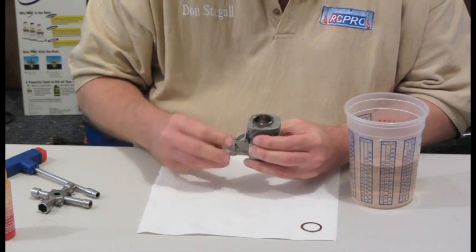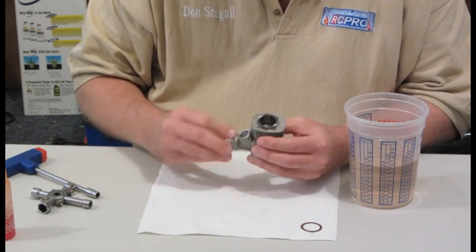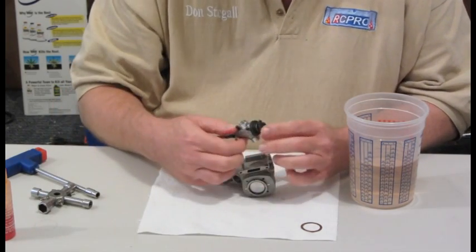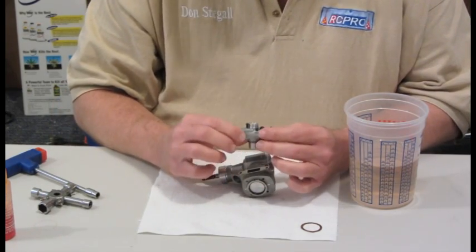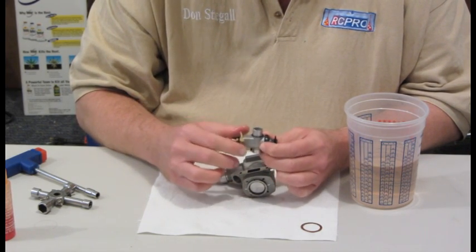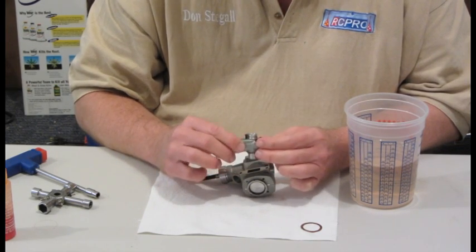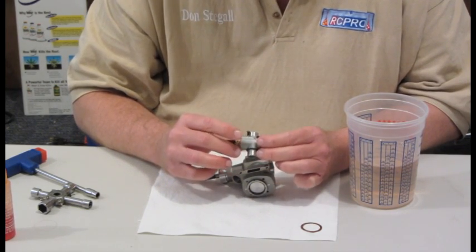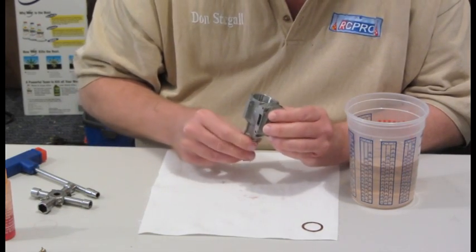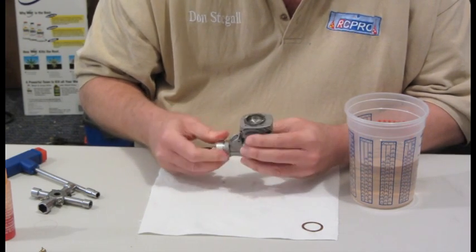One thing I didn't mention about when I was cleaning it was that I did not put the carburetor into the thinner. You don't want to put the carburetor into the thinner because the thinner will break down the O-rings and the gaskets. I was able to put the whole engine in there because there's no rubber or anything else that the thinner would break down.